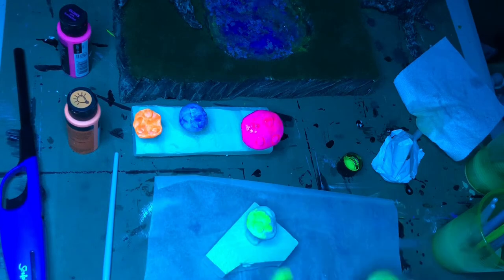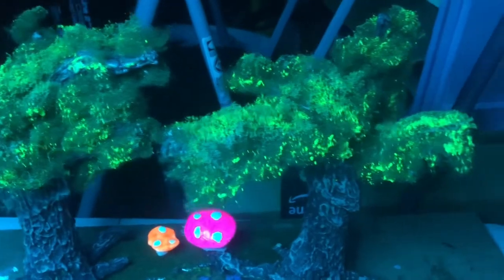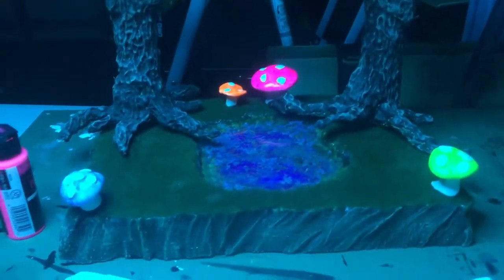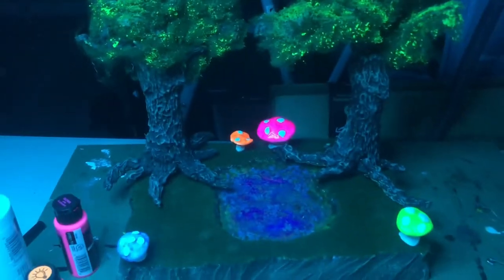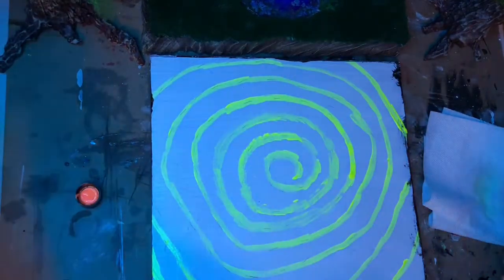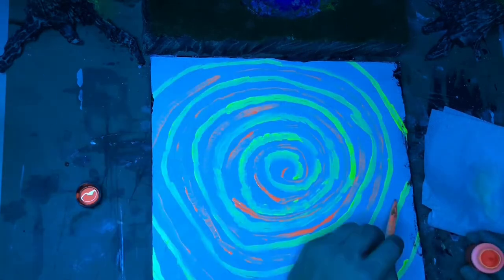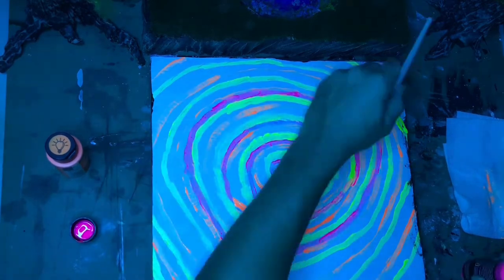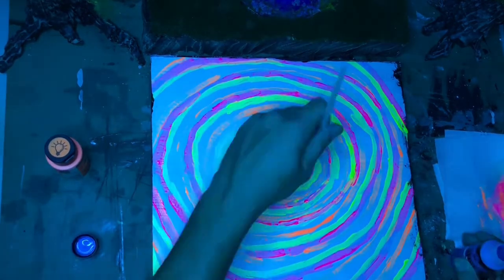I'm almost done with this diorama. I just turned the UV light on to see how all the paint is reacting — it looks great. The last thing I want to do is start working on a backdrop. I have no real plans for it; I'm just making sort of a swirl or a trippy kind of vortex using all of the UV colors I have. This will just act as a cool UV-reactive backdrop for this trippy forest.